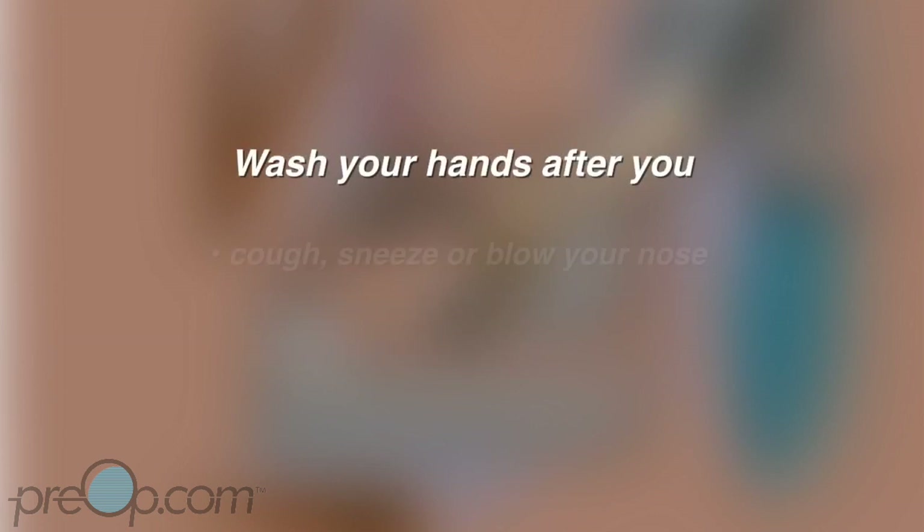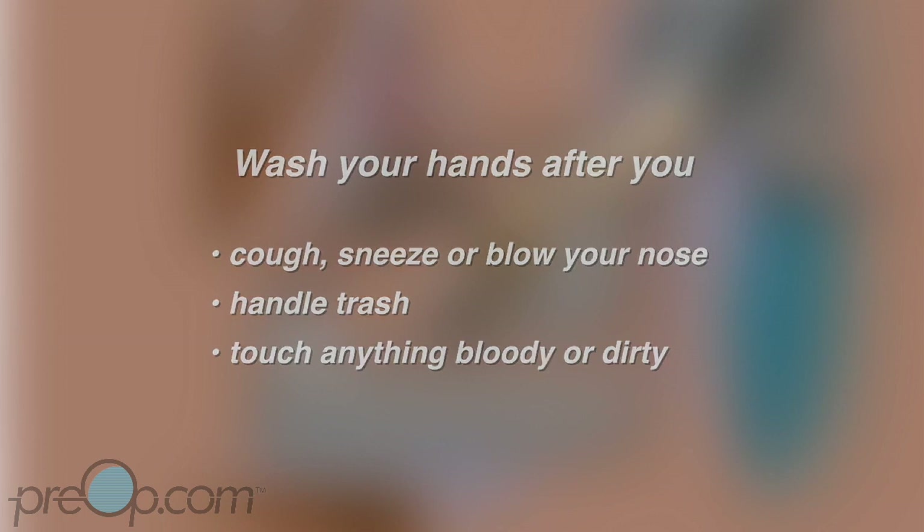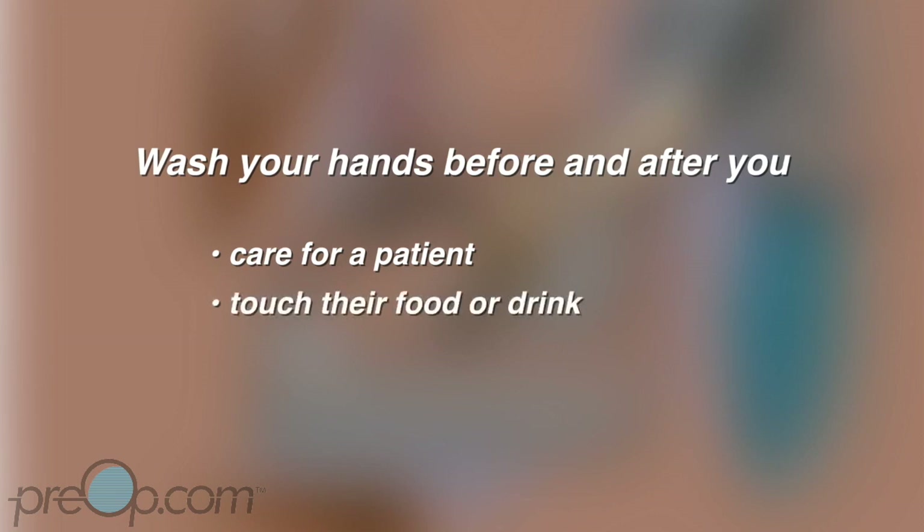Wash your hands after you cough, sneeze, or blow your nose, handle trash, and after you touch anything bloody or dirty. You must wash your hands before and after you take care of a patient, touch their food or drink, and use the toilet.